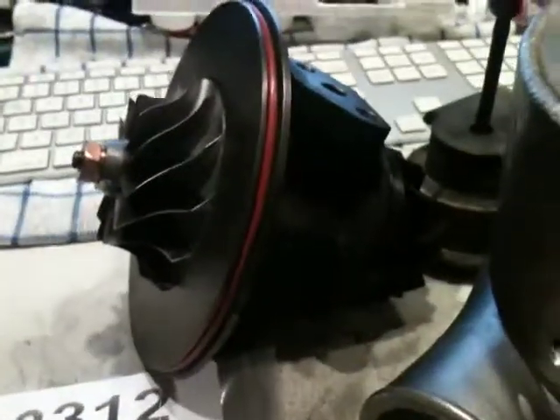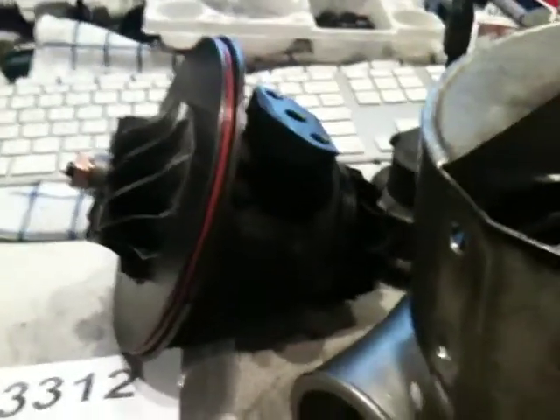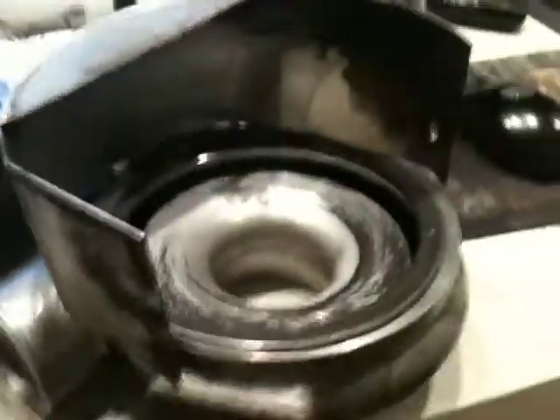Alright, so now that the CHRA — Center Housing Rotating Assembly — has been rebuilt, I'm going to go ahead and reassemble the turbo and all of its parts.